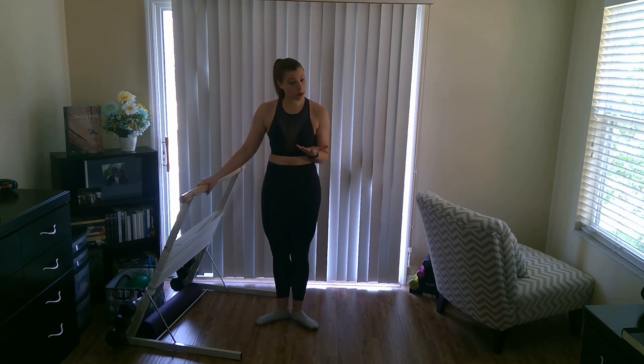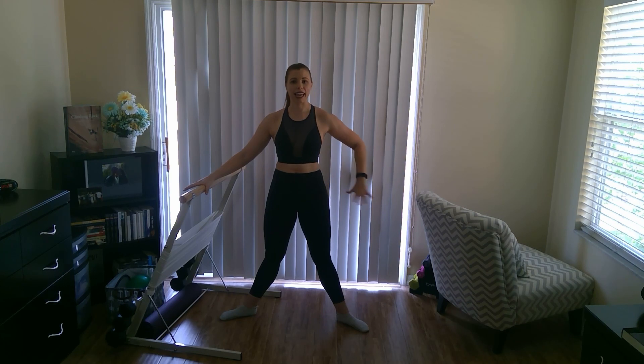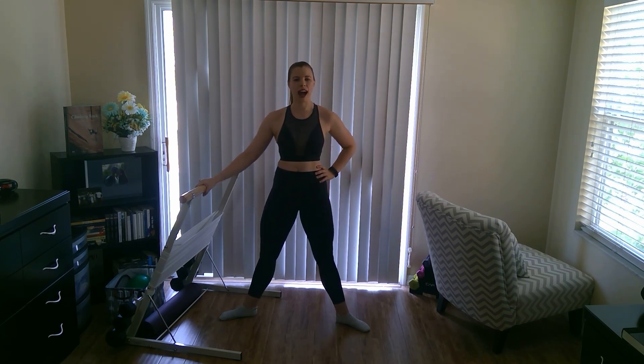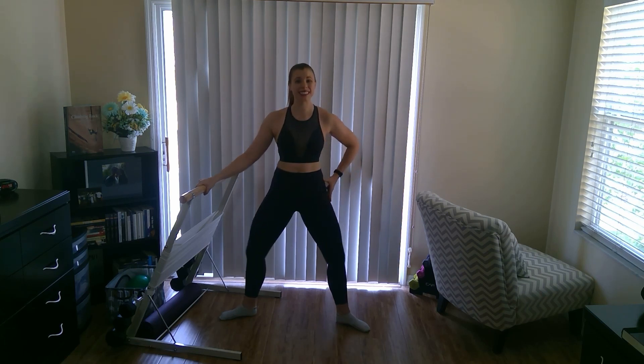Now we're moving into our second position. Take your feet much wider — wider than hip width — keeping that same turnout we just had. Relax the hand back on the bar, opposite hand on the hip. We're going into second position plié. Are you ready? Down and rise. Focus on pressing those knees open wide. Open up those hips, engage the side glutes.